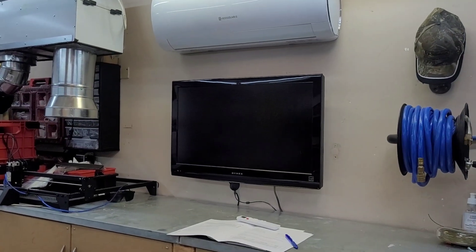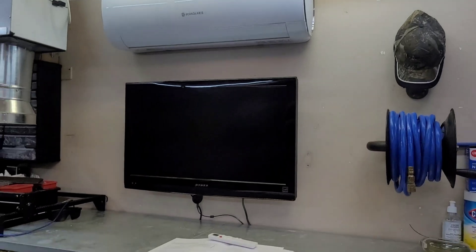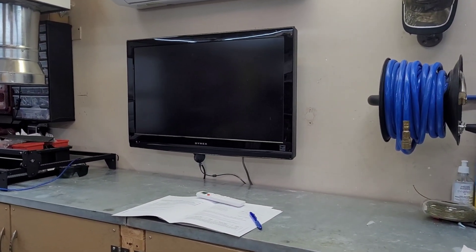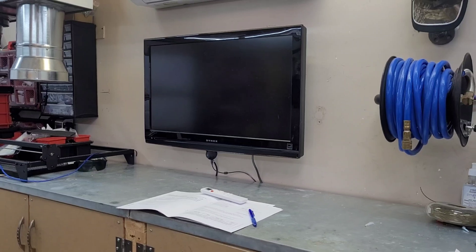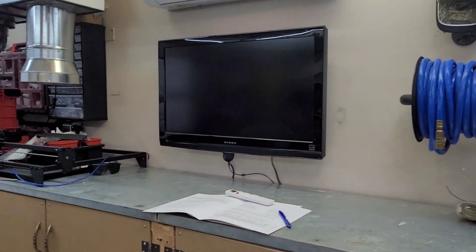Welcome back to the channel. Today is part three of the Eco Solaris hybrid heat pump series. We're going to be getting it up and running on solar only. I have not wired up the 240-volt side of this thing yet. It's been about a week since the install and I've played around with it a little bit, but we're going to get it up and running fully today.